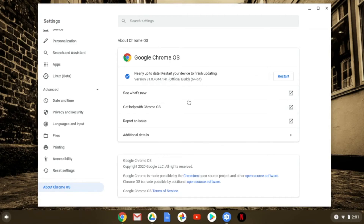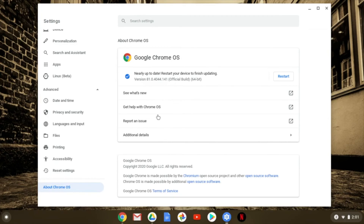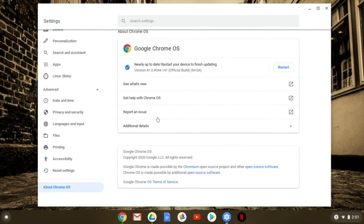This is where it'll bring up everything that we need. Right here you can look at additional details, get help with your Chrome, see what's new, and report an issue. All of those things are right there to get you more details about your battery.